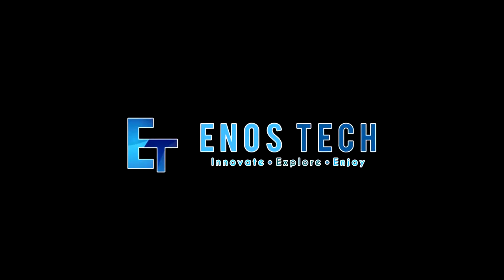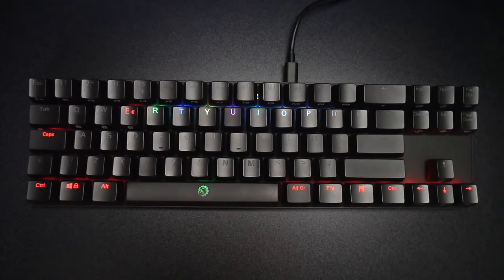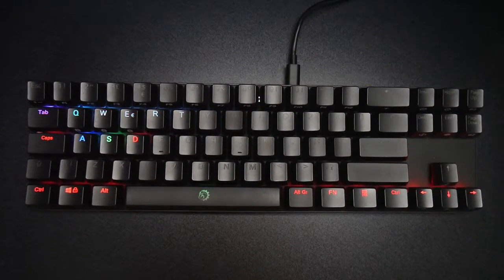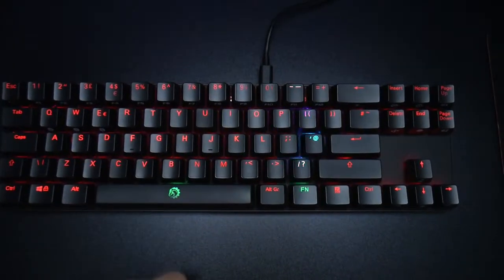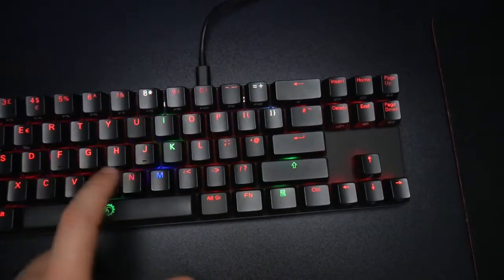Hey guys, my name's Ash and welcome to Enos Tech. In today's video we are taking a look at the Drevo Calibur RGB mechanical keyboard. I've been using it personally myself for around two to three weeks now for online gaming and editing videos and I've become quite fond of it.